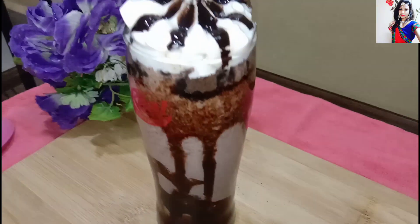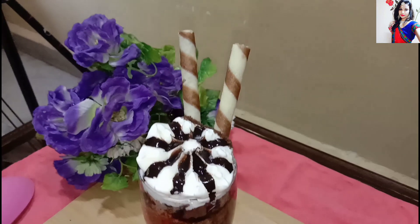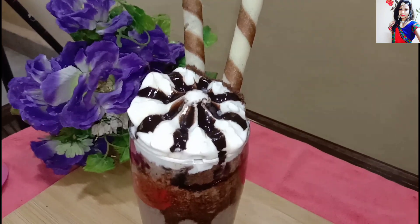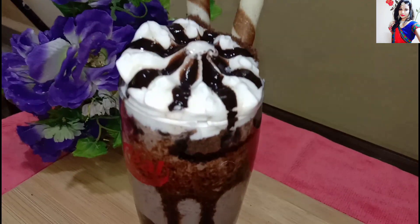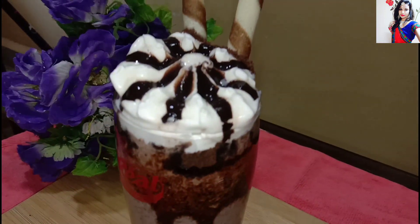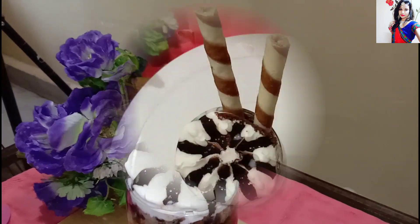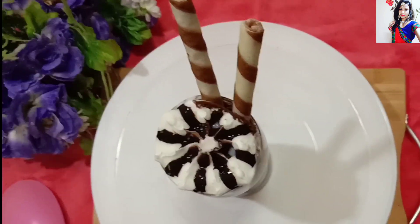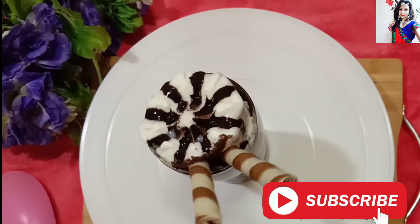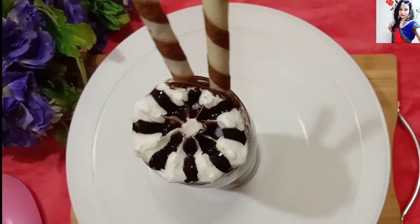Our chocolate ice cream Oreo shake is ready. Enjoy, share, and comment. Don't forget to subscribe to my channel. Bye bye, take care and keep watching Chef Nishu Queen.